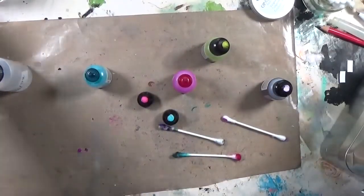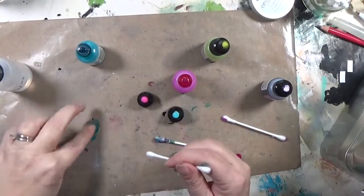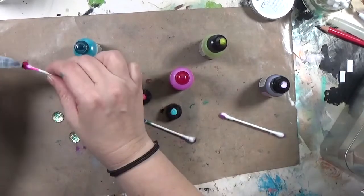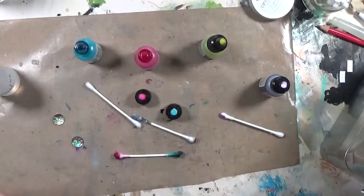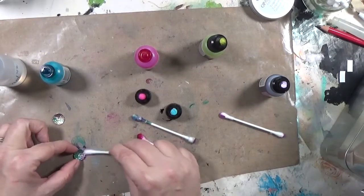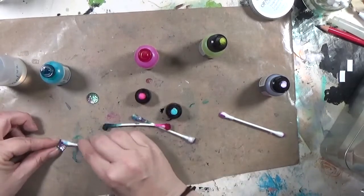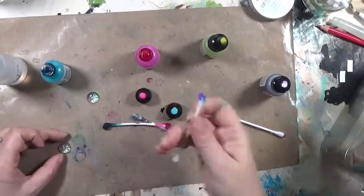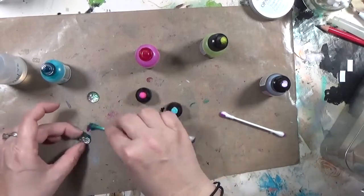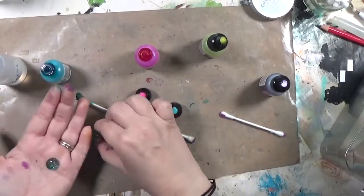I set that aside to dry and pulled out some acrylic inks — these are little gems from Tim Holtz, bought on clearance, in blue, pink, and yellow. I'm playing with alcohol inks and a little dropper of alcohol, using dirty q-tips to get colors in spots I want, trying to make these little gems look like bubbles with that oil slick finish. If I don't like it I can use the alcohol to rinse off the alcohol inks. I was just playing around seeing if I could make them look cool.